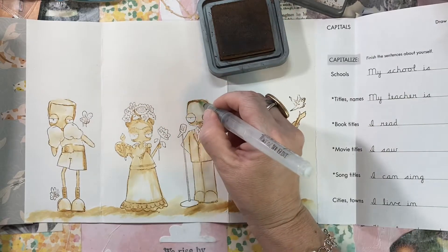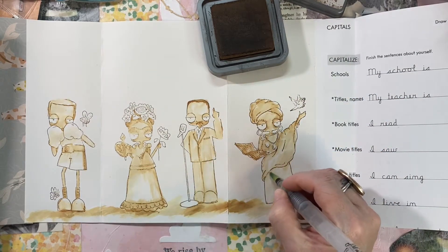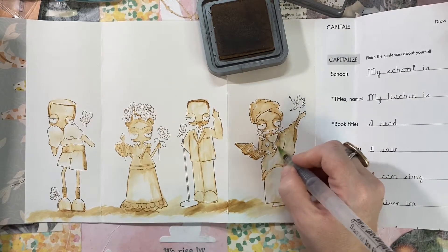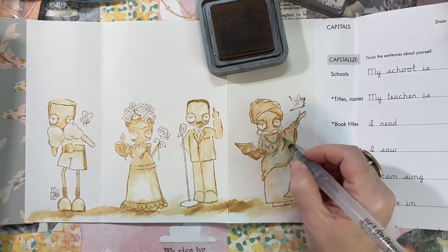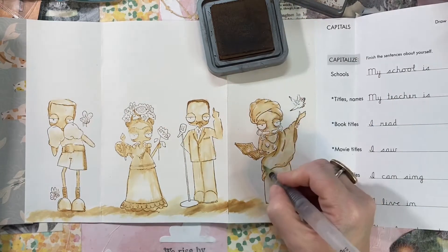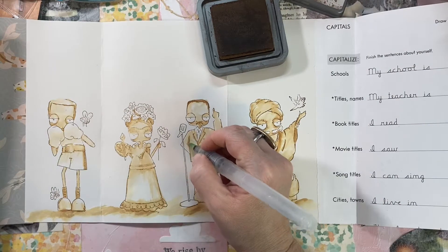Now I'm going to use the same Vintage Photo color, pick it up on my brush, and bring in more details and add some shadowing, keeping it all the same color. What a fun prompt — anytime you're looking for vintage printables, sepia is everywhere, so that's no problem.